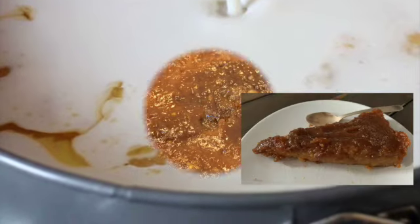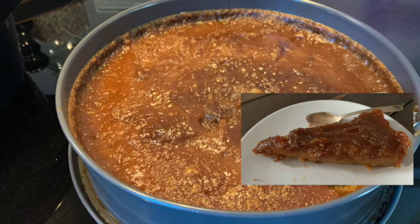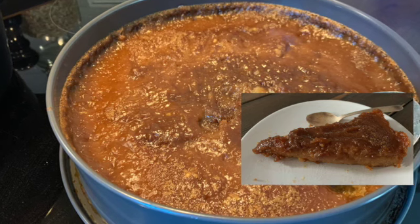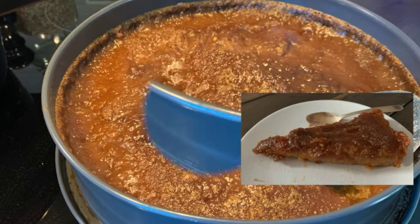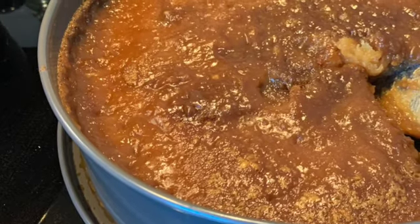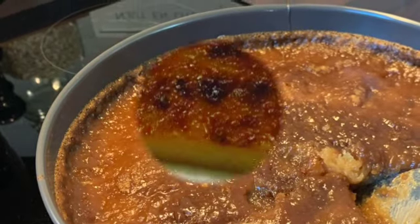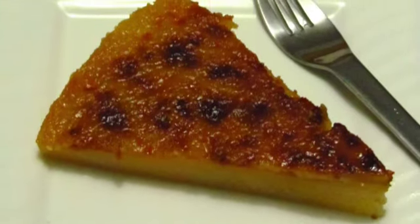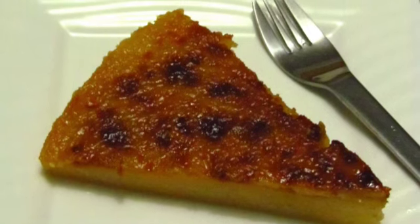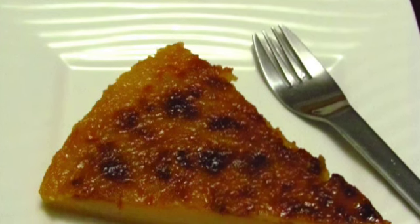Bake the cake for another 20 minutes, or until the top has set and the color is golden. Let the cake cool completely in the pan. You can find the ingredients in the description below.